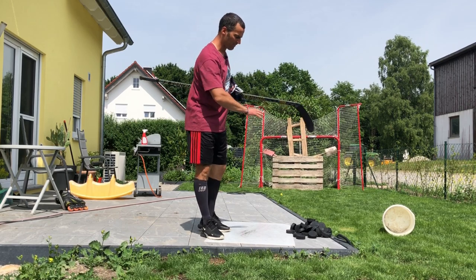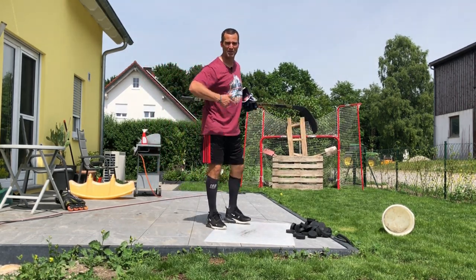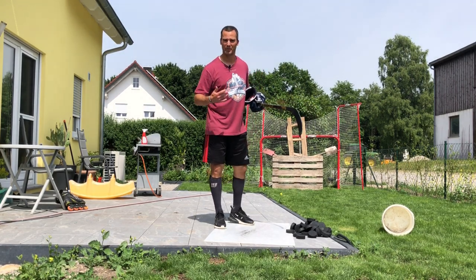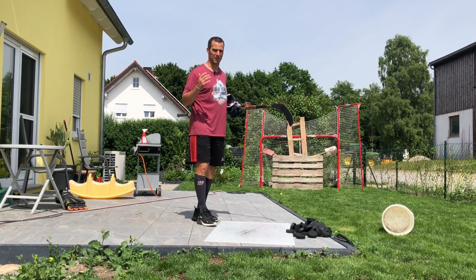I think I have around 35 or 40 pucks here, and that's fine because you don't need to be shooting that many pucks in a row — you need a little bit of a rest in between. But at least 20 pucks, preferably around 50.